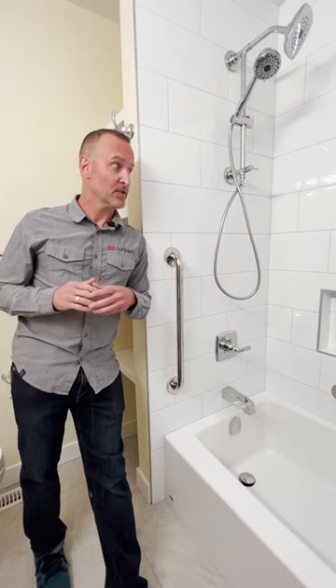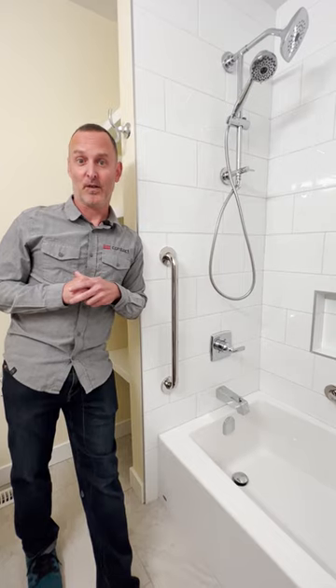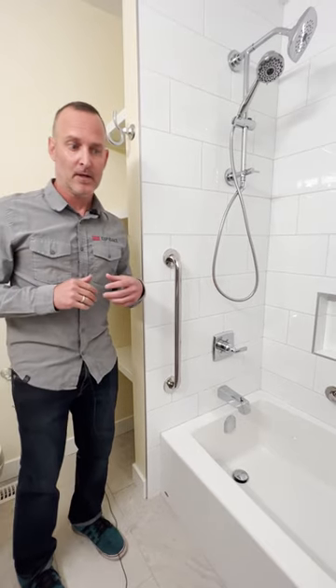Other neat little details in here: we do have a niche for storage. We have the handheld shower, which is great — makes it convenient to clean the kids or maybe the pets. We also have some storage built in behind this little water wall, with some nice recessed shelves. Always good to maximize your storage in a smaller bathroom.